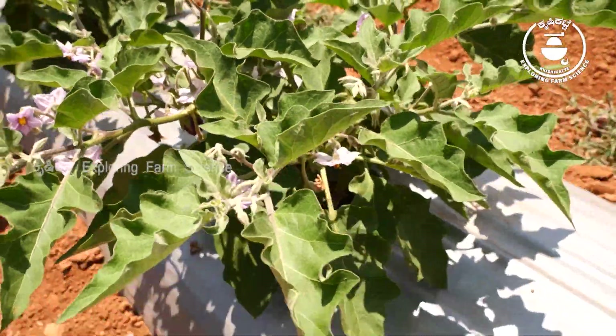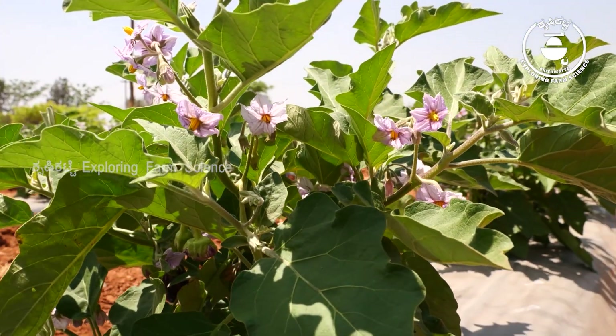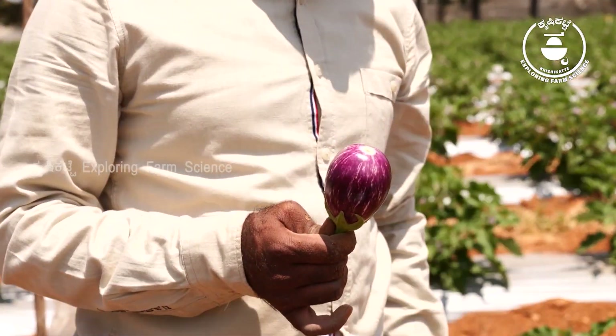This is a plant among their plants — it's a good plant. There is new yield from the plant. If you want to look at the plant's health, this is a big cut. This is almost at the 55th crop.